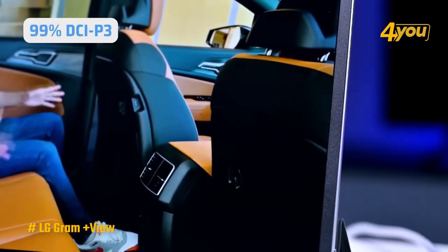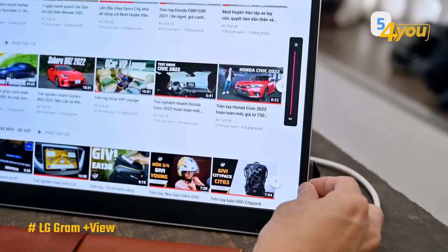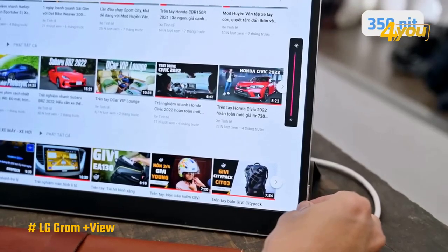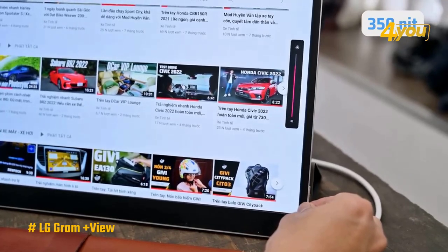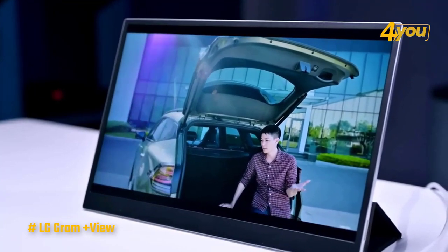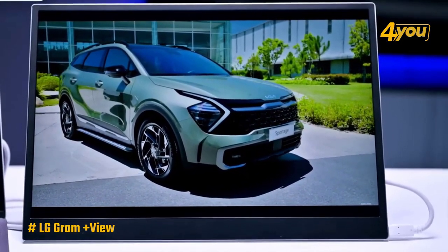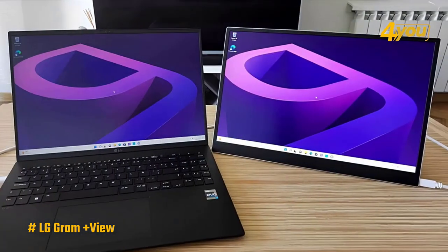The display encompasses a wide range of colors — specifically 99% of the DCI-P3 color gamut — and boasts a luminance of 350 nits, rendering it highly suitable for tasks such as video editing and graphic design. Nonetheless, if the intended purpose is gaming, the response time of 30ms and refresh rate of 60 Hz may not be optimal compared to other available options.